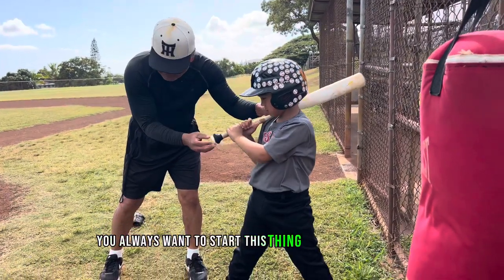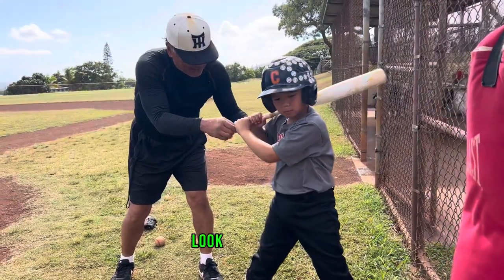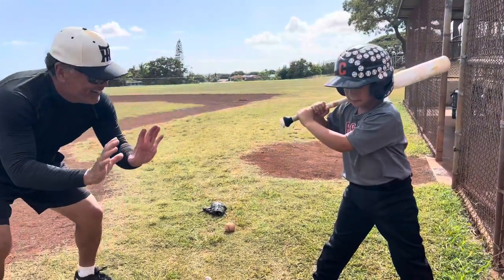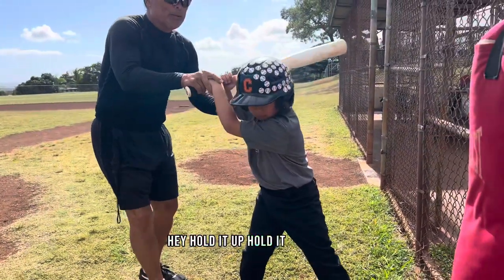You always want to start this thing facing the catcher. Look — it's facing the catcher. I'm going to the catcher. Hold it up. Hit.